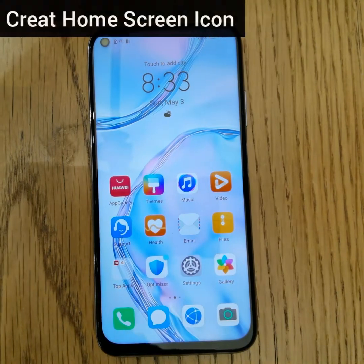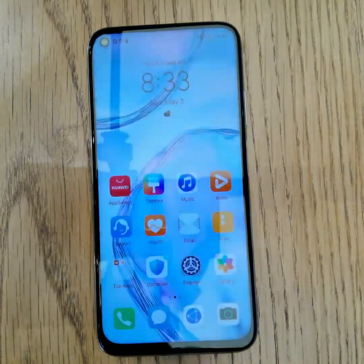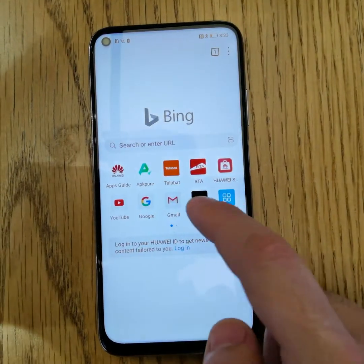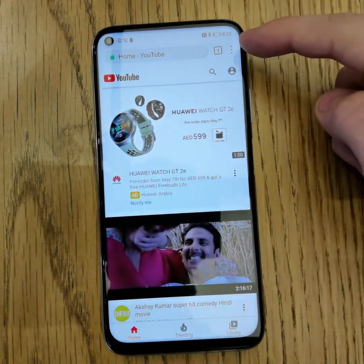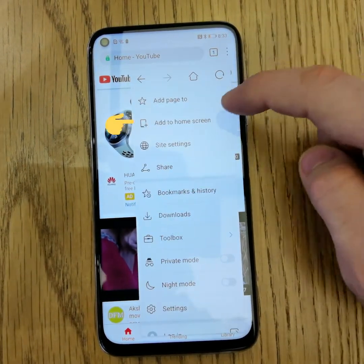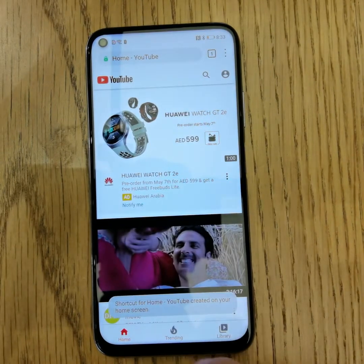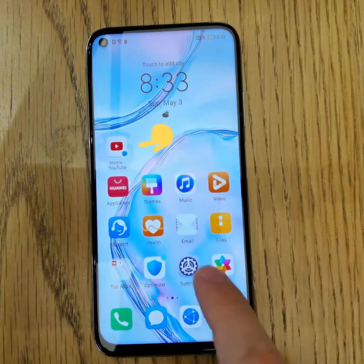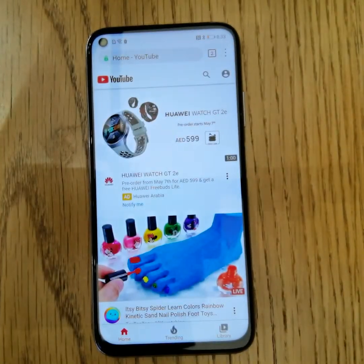Another way is to create a home screen icon from a web app. Open the browser and type your favorite website — for example, YouTube. Tap the three dots in the top right corner and select 'Add to home screen.' It's already added to your home screen, and when you press it, it will take you directly to the YouTube page.